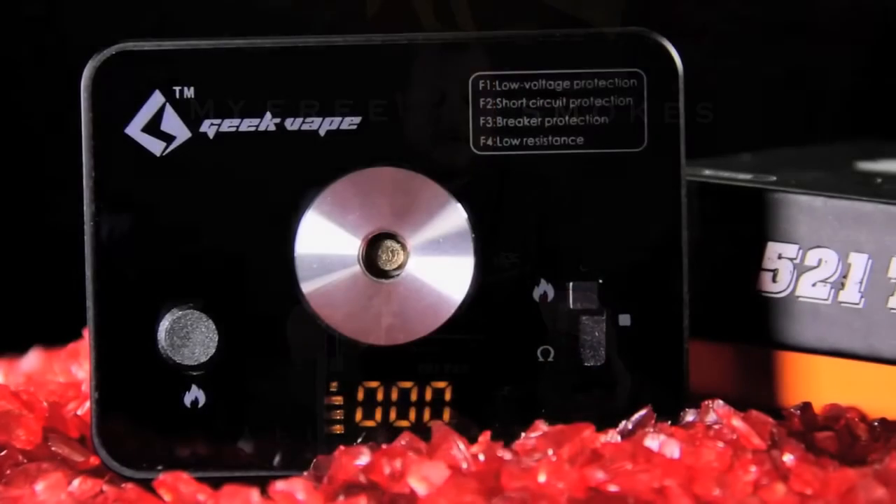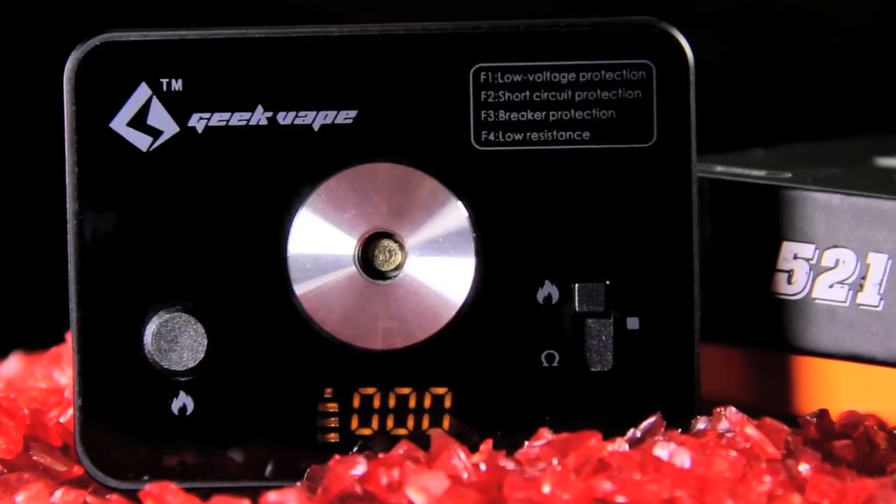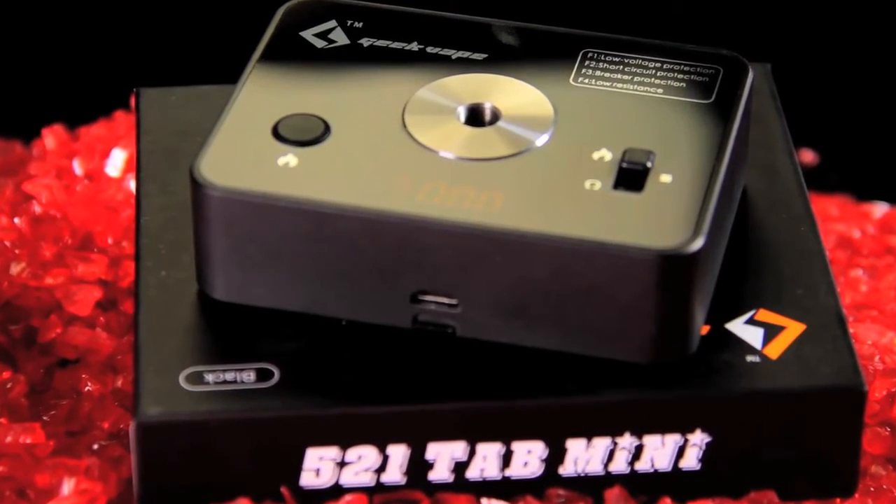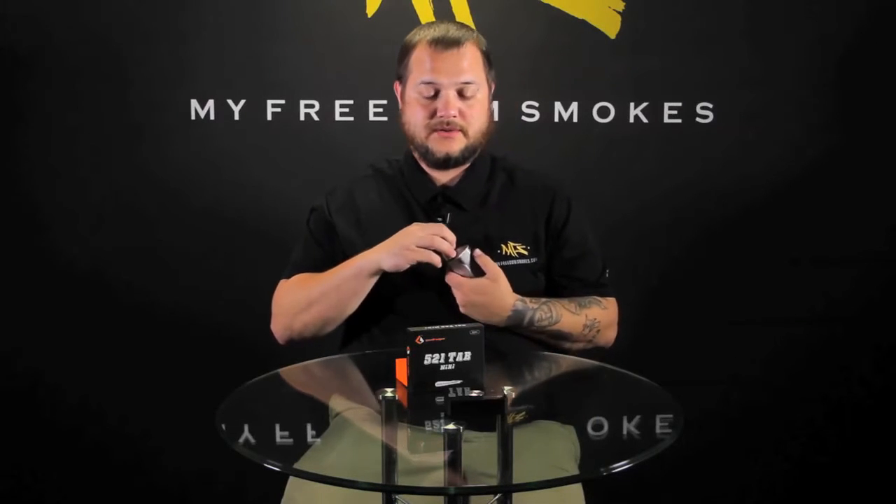If you're out there building, you know that an ohm reader can be a builder's best friend. This Geek Vape 521 Tab is a really nice little build station that checks your resistance and also will dry fire your coils for you, so when you go to shape them up with your ceramic tweezers you actually have the build station that will fire it for you.